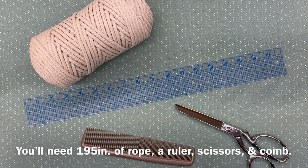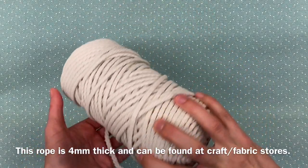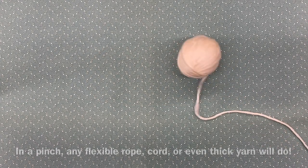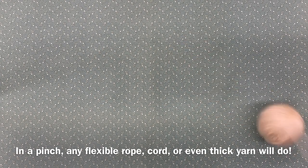You'll need 195 inches of rope, a ruler, scissors, and a comb. This rope is four millimeters thick and can be found at craft or fabric stores, but in a pinch, any flexible rope, cord, or even thick yarn will do.